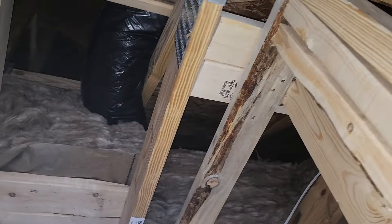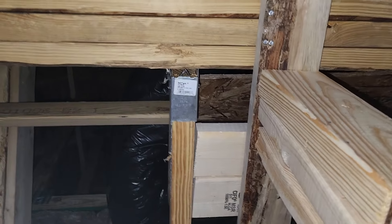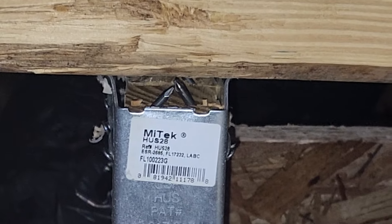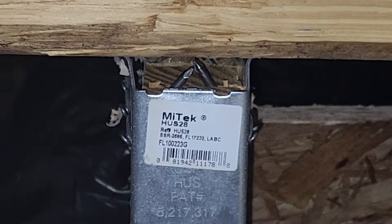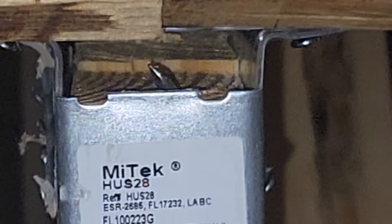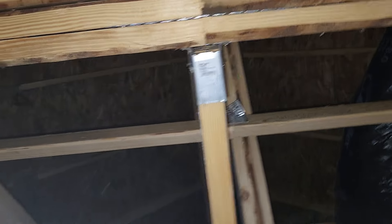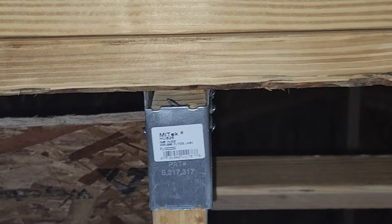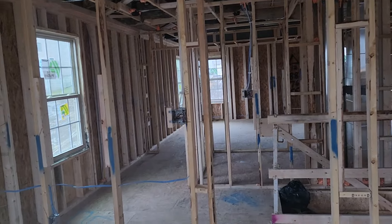What I want to show you is what happens when they use nails that are too short. If you look carefully, you will see the nails end right there. You can see the end of the nail — the nail is supposed to be long enough to penetrate into the header, which in this case is the truss. The nails they used are too short.